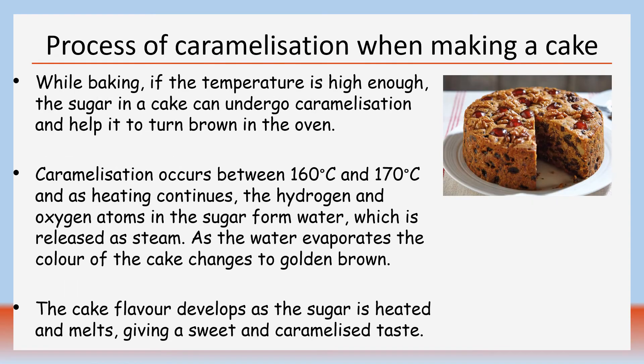While baking, if the temperature is high enough, the sugar in a cake can undergo caramelisation and help it to turn brown in the oven. Caramelisation occurs between 160 degrees Celsius and 170 degrees Celsius. As heating continues, the hydrogen and oxygen atoms in the sugar form water, which is released as steam. As the water evaporates, the colour of the cake changes to a golden brown colour.